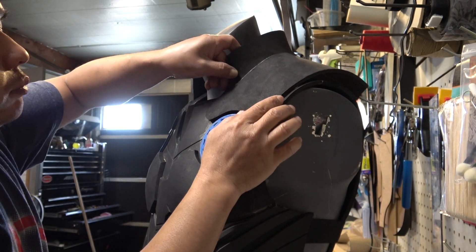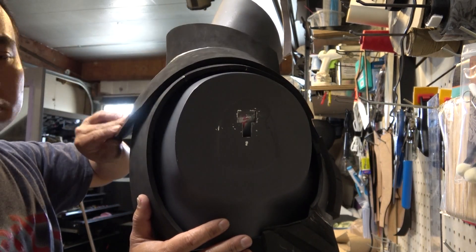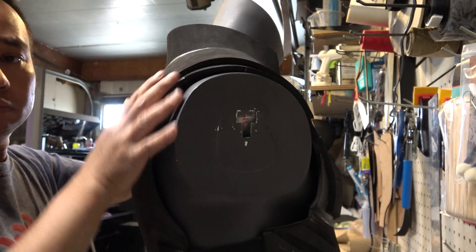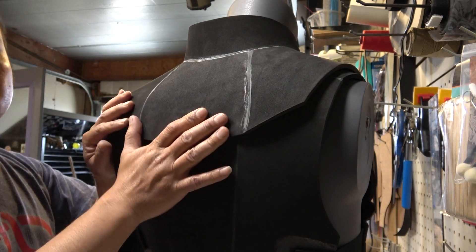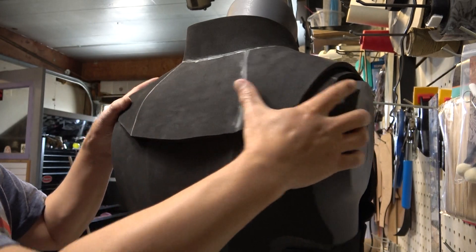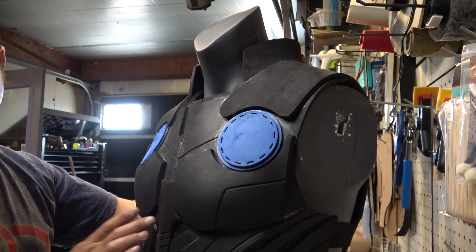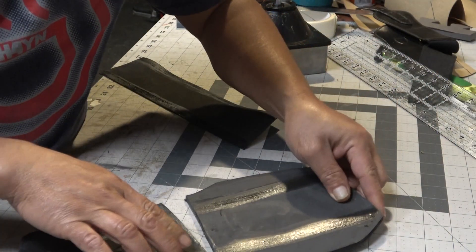I'm gonna glue the front part of the collar down, and for the back I'm gonna apply some velcro so I can slip on a cape. That way I can have the non-cape Thor version or the cape Thor version, whichever you want. For this video we're just going to do the non-cape version of Thor — I just don't feel like making the cape in this video.